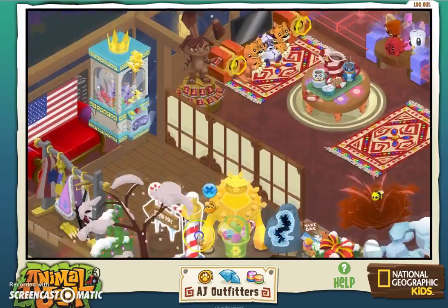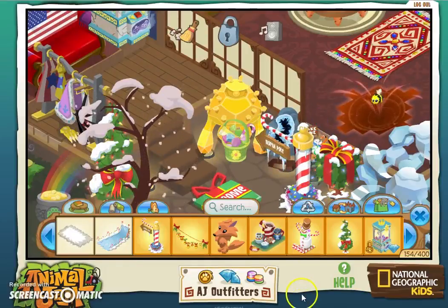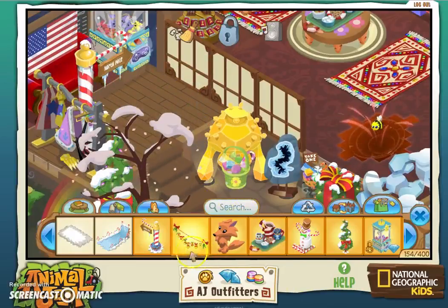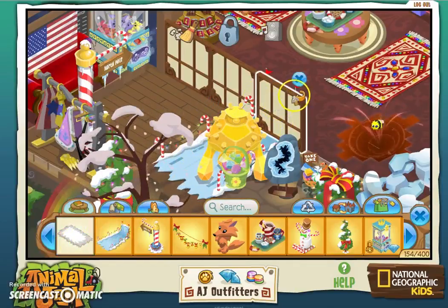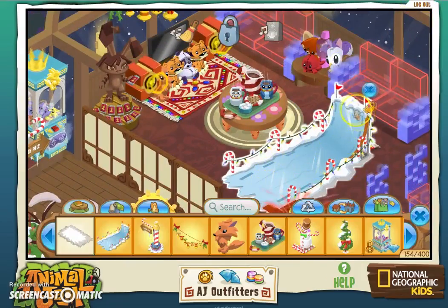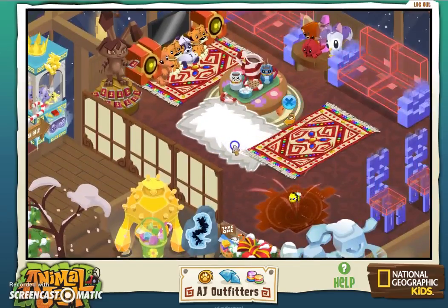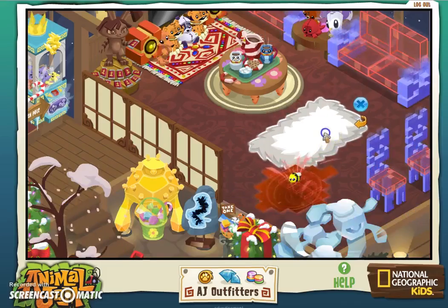Next is the North Pole item. I don't even know if I have room for all these. I'll put the North Pole this way. We also got a sled — okay, I don't have room for that, but to give you a showcase of it, it goes up and down, as you can see. And this looks like a nice rug to put down — I'll get rid of the other rug for that. Looks nice and poofy, like the description says.